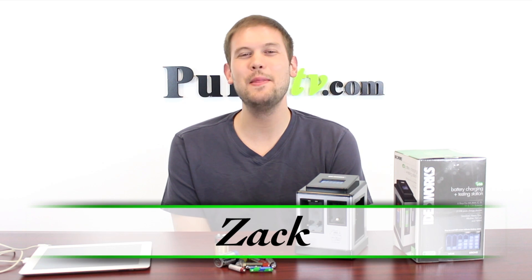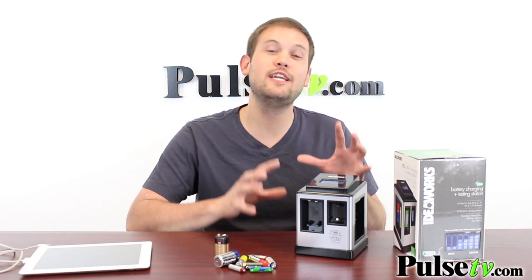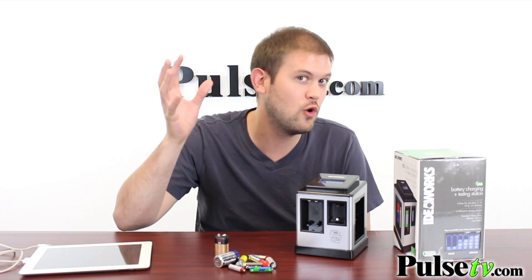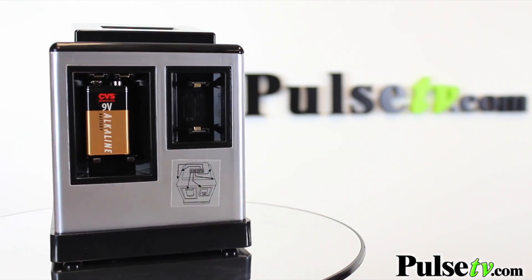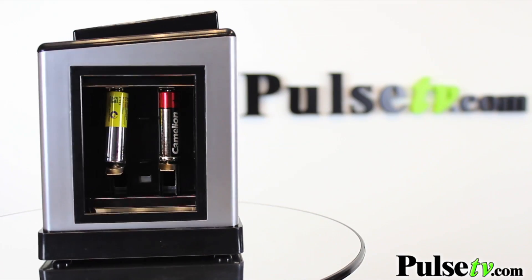Hi, it's Zach here to bring you today's deal on the battery charging and testing station. This unit actually tests and charges all of your batteries. We've all got batteries in some sort of variation — whether in a drawer or somewhere laying around — and you don't know if they're any good anymore. This is a great way to both test them and charge them, no matter what kind of battery you have.